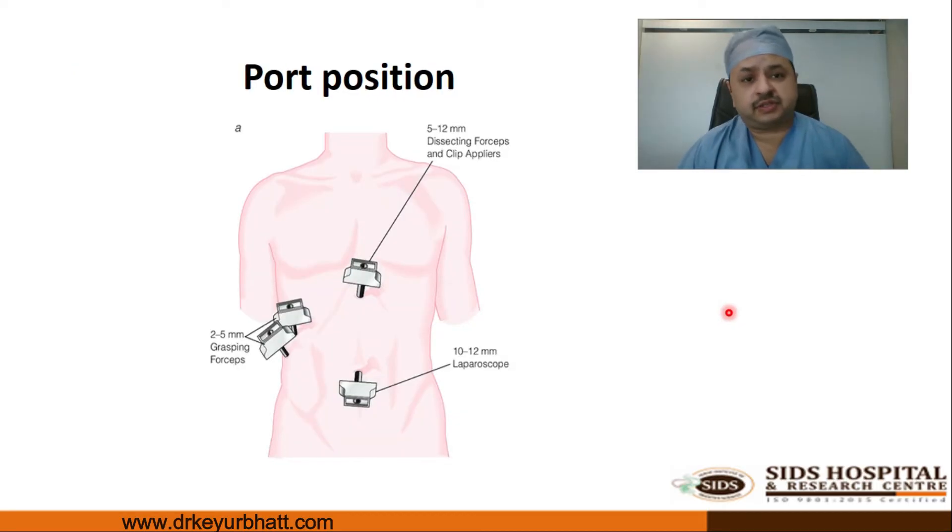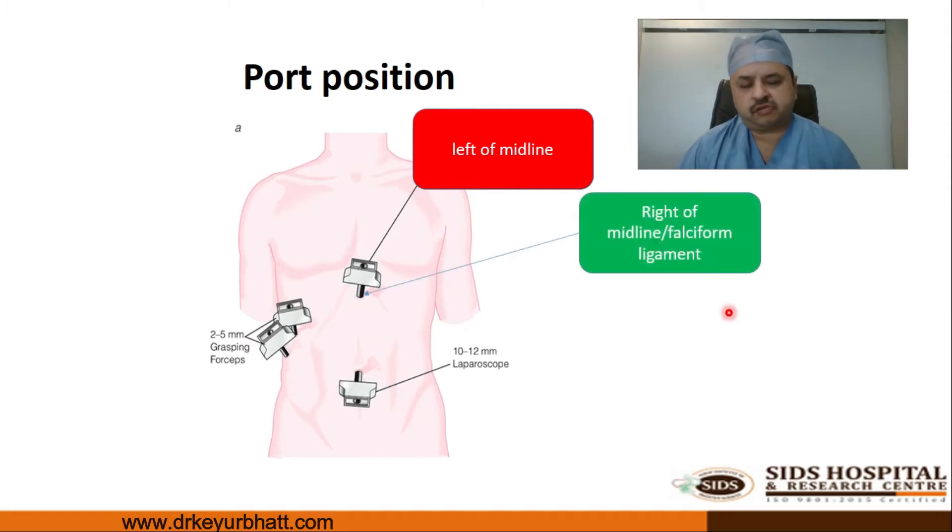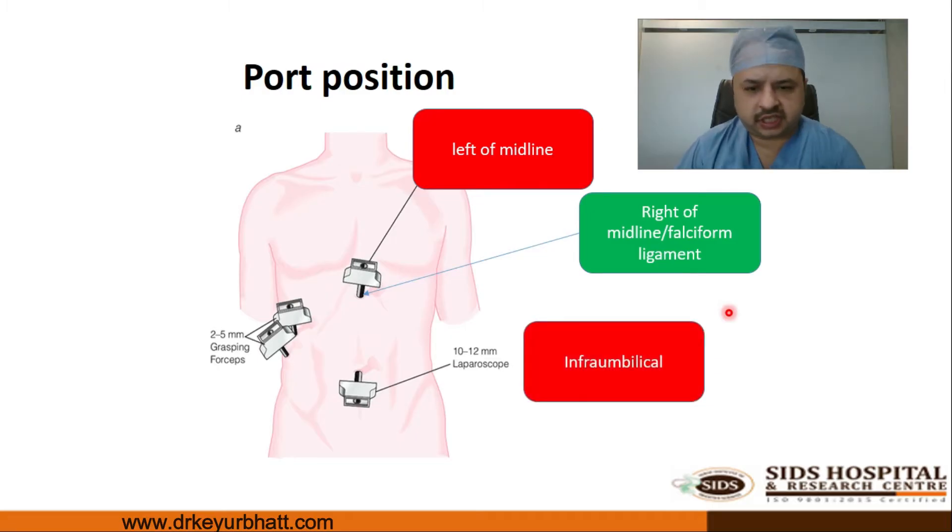The second important step is port position. Classical teaching says the epigastric port should be on the left of midline; however, we recommend it should be on the right of the midline, just right of the falciform ligament. Classical teaching says the umbilical port should be infra-umbilical — with open or Veress technique, the surgeon inserts the port just below the umbilicus by lifting the umbilicus, then changes position to come to the left side to insert the remaining ports.